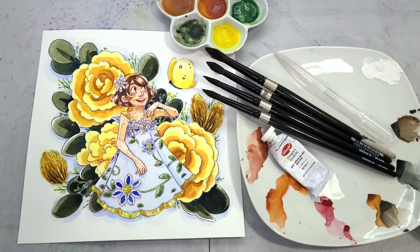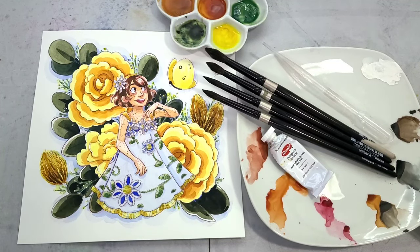Hey art nerds! It is an absolutely gorgeous day outside so I am outside again recording another watercolor tutorial for you guys. This one is short and sweet. I'm going to show you how to paint beautiful yellow roses on hot press watercolor paper.